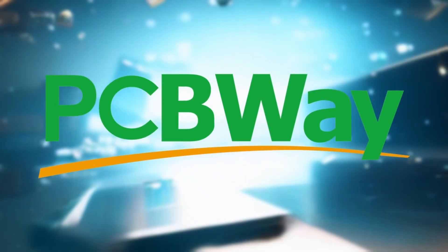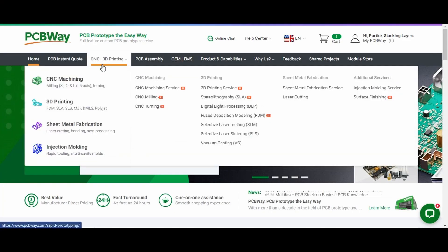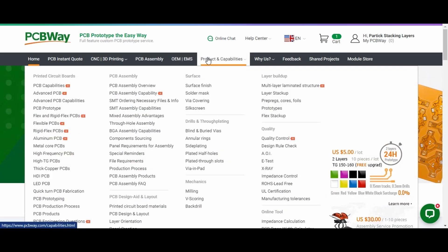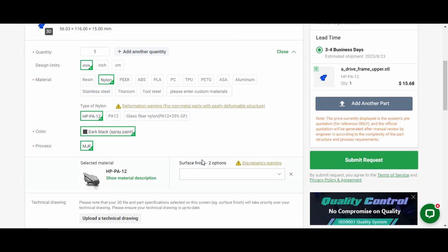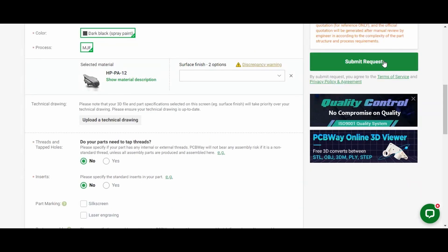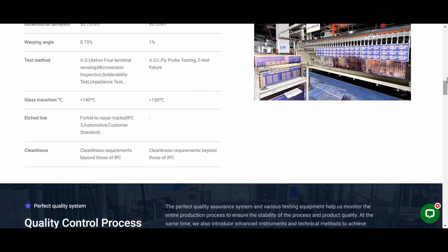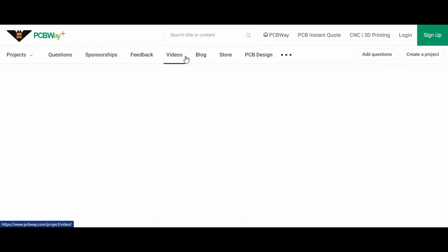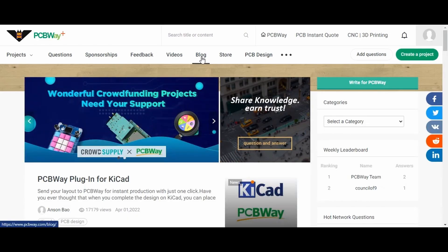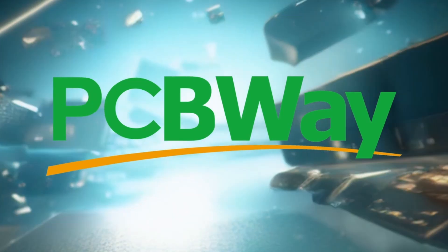A quick word from our sponsor, PCBWay. If you're someone who loves tinkering, designing, and creating, you'll definitely want to check out PCBWay. PCBWay isn't just about PCB manufacturing — they've got a wide range of services including 3D printing, CNC machining, and so much more. A really nice part is their online quoting system, which lets you see cost estimates for the services you need so you can plan your projects without any surprises. PCBWay takes quality seriously across all their services, and they offer a supportive community with forums and a dedicated support team. Check out the link in the description, and a big thanks to PCBWay for sponsoring this video.